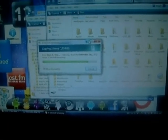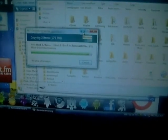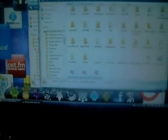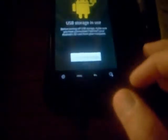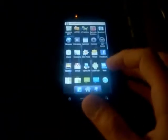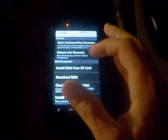I accidentally went into ROM Manager and deleted my backup ROM — I was running CyanogenMod, not the HTC EVO ROM, so you guys get a treat. Anyway, we've got the files on our SD card. I'm going to reboot from ROM Manager — you can do it however you want — but you've got to go into recovery mode, so I'll just do it so you guys can see how it's done.